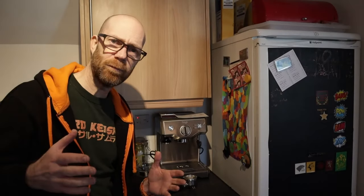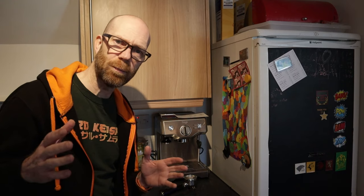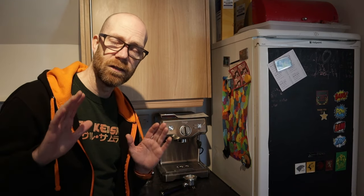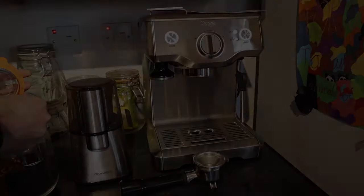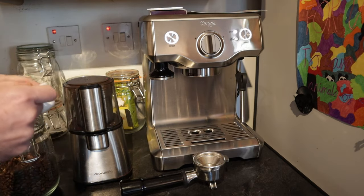So I've set the machine up, cleaned all the parts I needed to clean, and got it all ready. So let's make that first drink. Please don't judge me for my coffee making skills. Let's grind some freshly ground coffee.